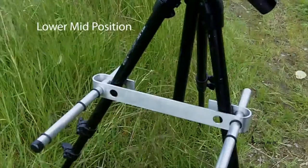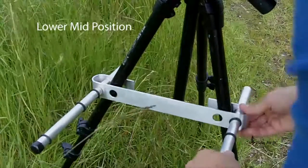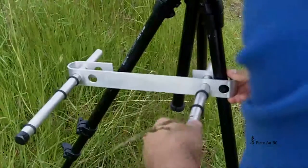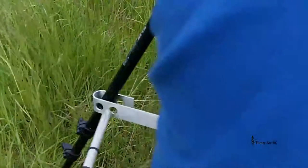For the lower mid position, you use the two outer holes, again, on the outside of the tripod legs. And for the lowest position, you use the two inner holes, but this time, place the tubing on the inside of the tripod legs.